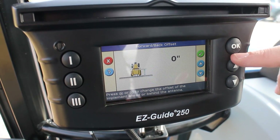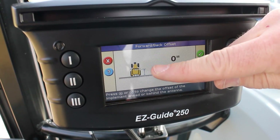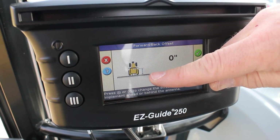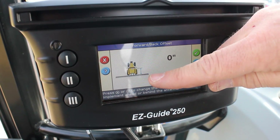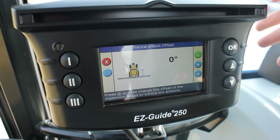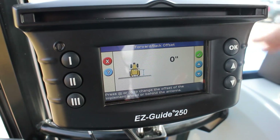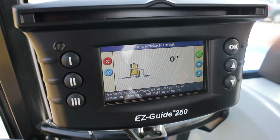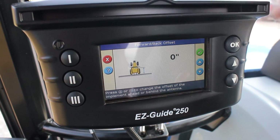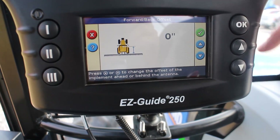This is another important setup point. This references on the screen the point from where your antenna is installed to where the implement is engaging the ground. If it's a disc with two gangs, you'd want to measure to the middle of the two gangs since they're both engaging the ground. If you were spraying, you'd want to go to your spray boom. If you were spinning fertilizer, you'd want to go to your fertilizer spinners where the material is coming out.